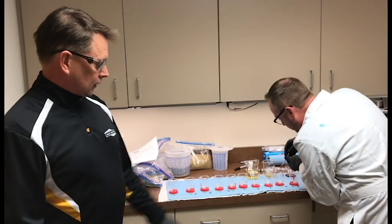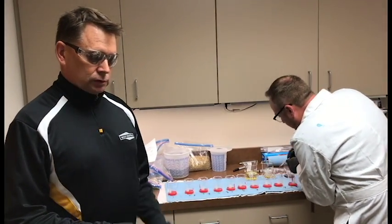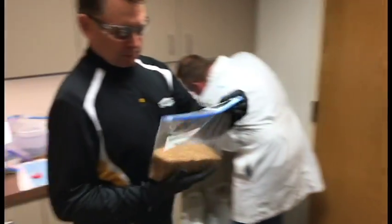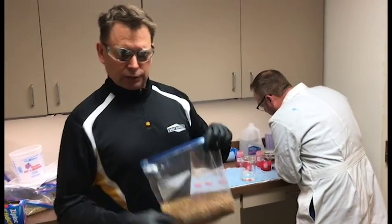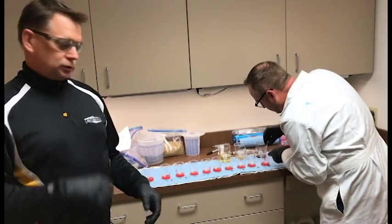So we equalize all the treatments together. When we're using small volumes of seed — which is about 900 grams — to get a workable volume, we usually have to dilute products down so we can get a usable volume.